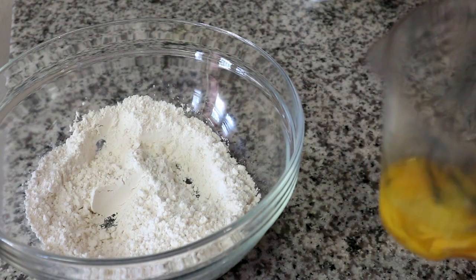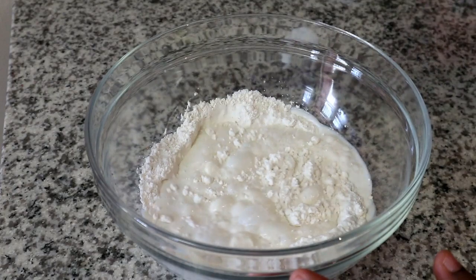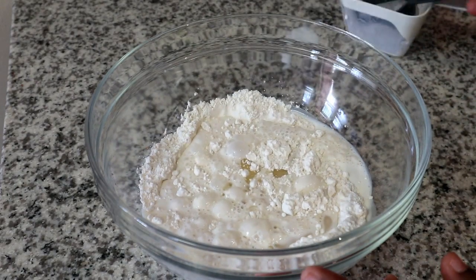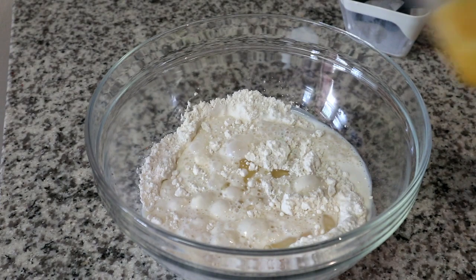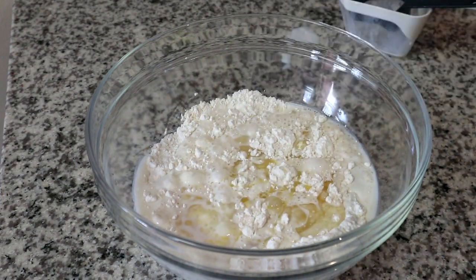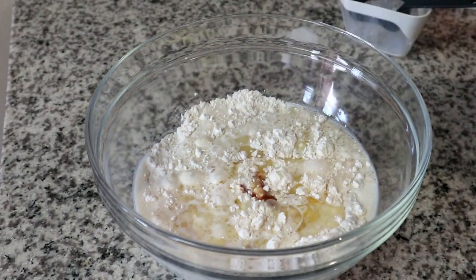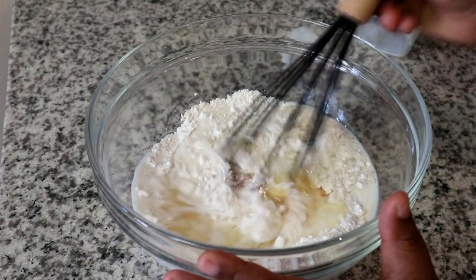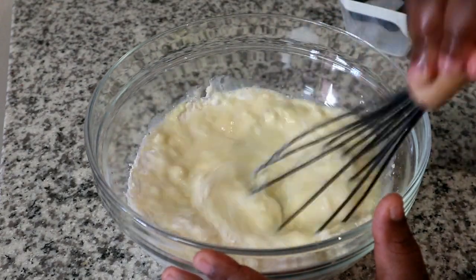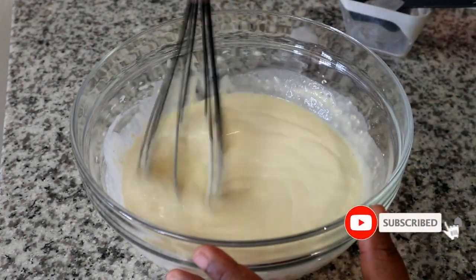Next I'm going to crack two eggs and whisk those. Then we're going to start adding our liquids — I've added some milk, some cooking oil, our eggs, and lastly I'll be adding some vanilla extract or vanilla essence just to give it a nice vanilla taste.